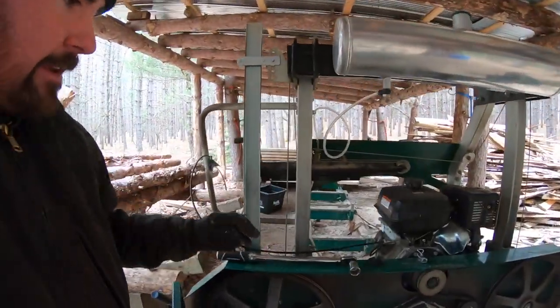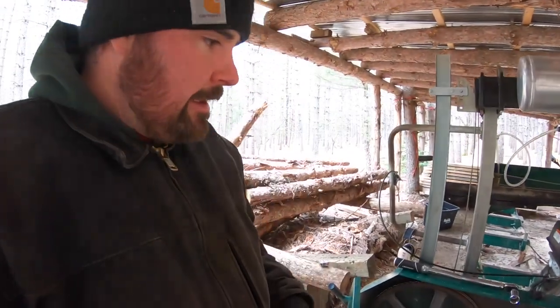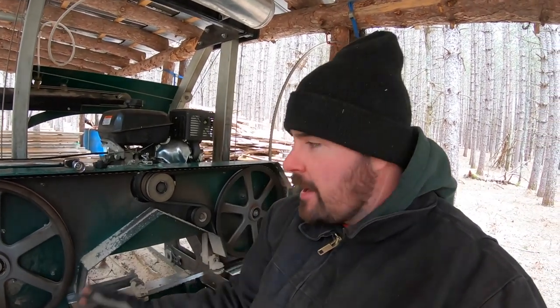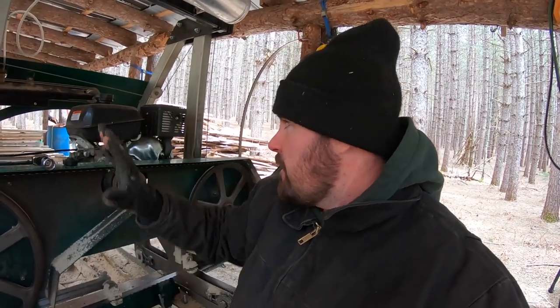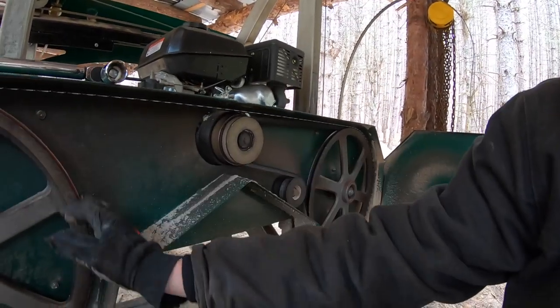Once the bandsaw blade is adjusted and it's going to track perfectly when you rotate by hand, move on - shut the gates, shut the doors, fire up the mill, and get to cutting. Now you may be saying to yourself: I got this thing aligned perfectly, I rotate it by hand just like you're saying and it works perfectly, until I fire up the engine and then it jumps off the band wheels. Well, there might be an issue you may be overlooking.